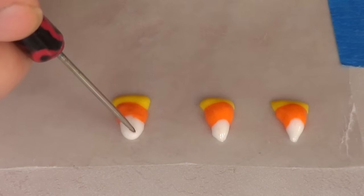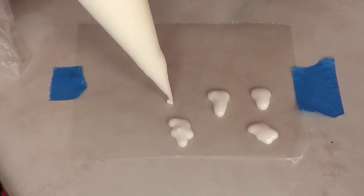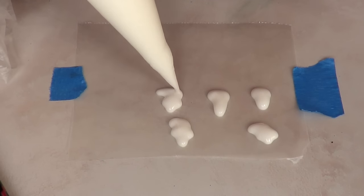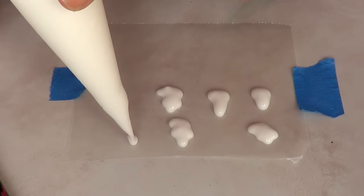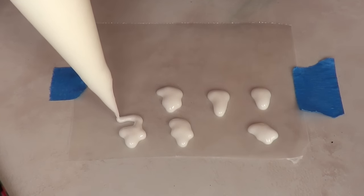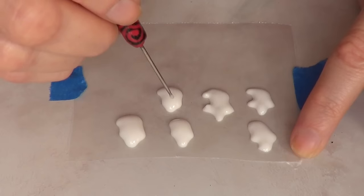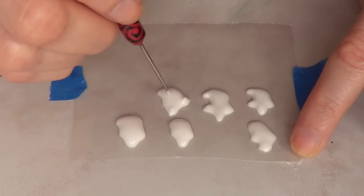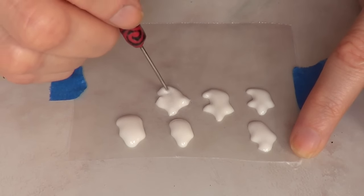Then for my friendly ghosts, I'm going to be placing some random shapes — going for the head, then two arms, and then the bottom part kind of curved like that. Use your needle tool to arrange everything the way you want it before it dries.